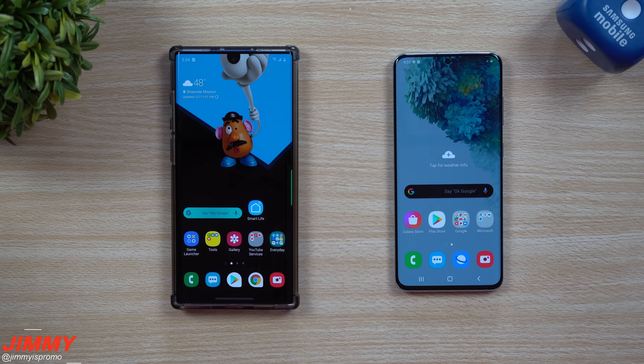Hey everybody, welcome back to Jamia's Promo, and today we will be doing Samsung's Smart Switch to move all of our content from the Galaxy Note 10 Plus over to the brand new Galaxy S20.